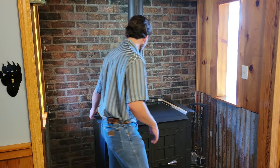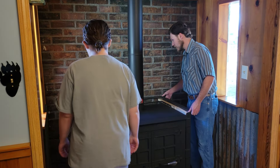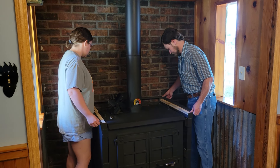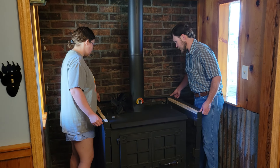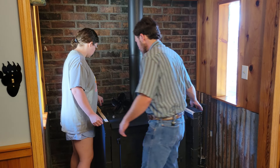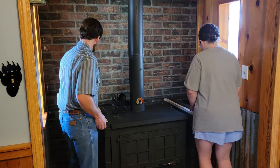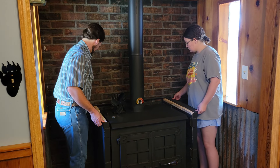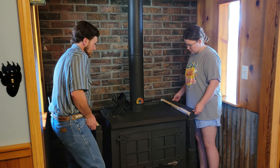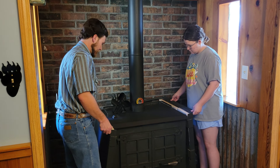I'm going to get Brooke to come over and help hold this one so it doesn't move as I take this apart. This is super heavy. It's going to lay up against the stove. You can just lay it down just like that if it'll lay right there.